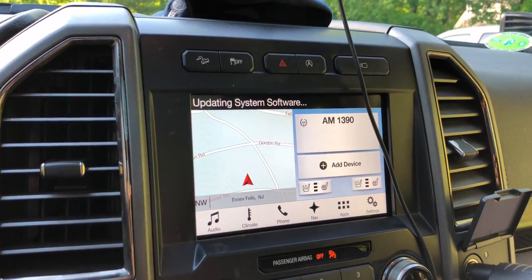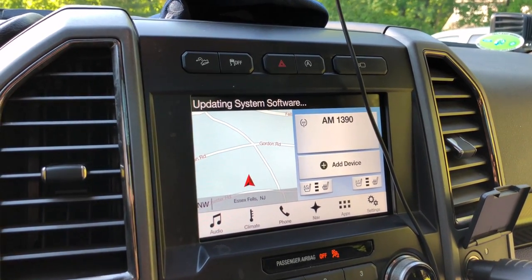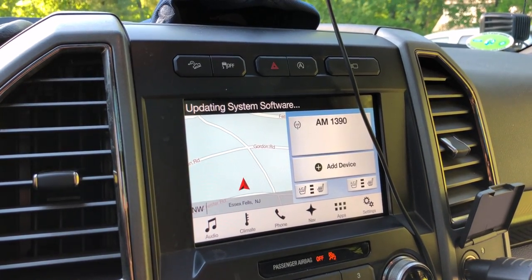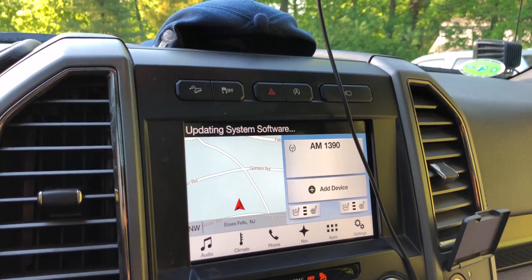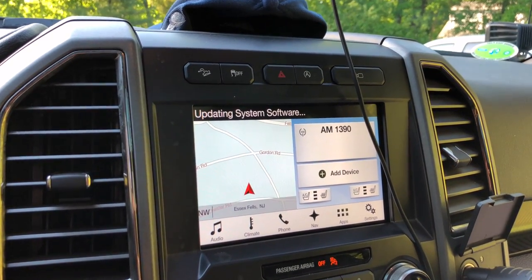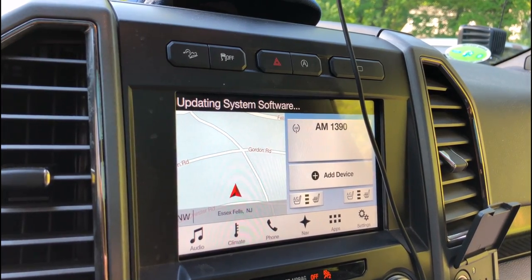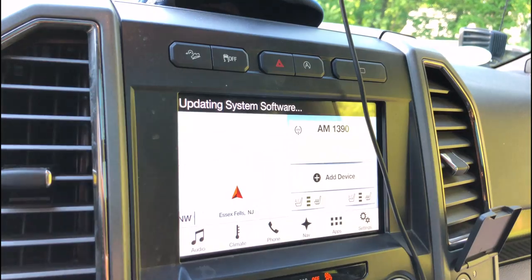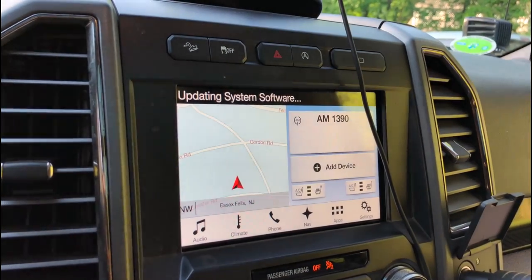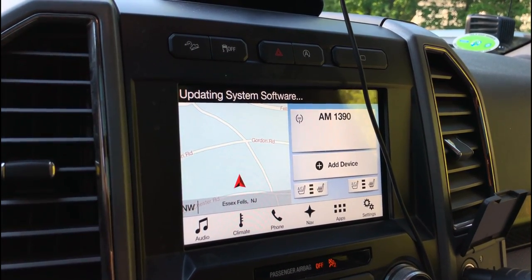This could take up to 30 minutes or longer. Ford says it should take about 30 minutes, and then you'll see 'installation complete' briefly — but that does not mean it's done. The system is going to reset itself, so the system will reboot, which can take a few minutes. Make sure not to use the system at all during this time, just to avoid any possible issues.